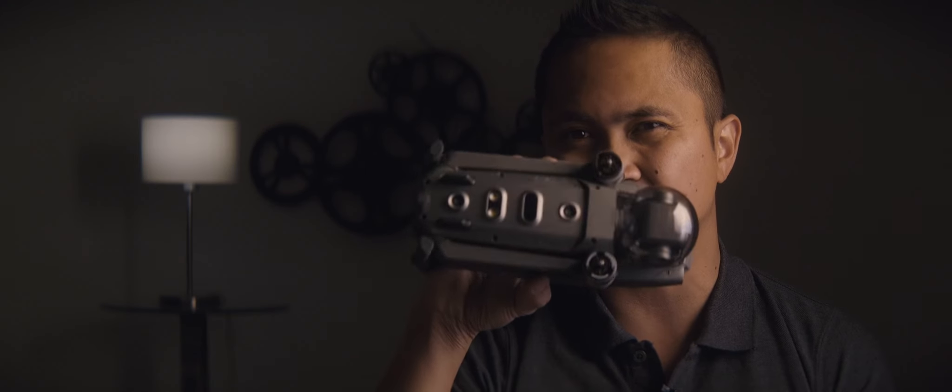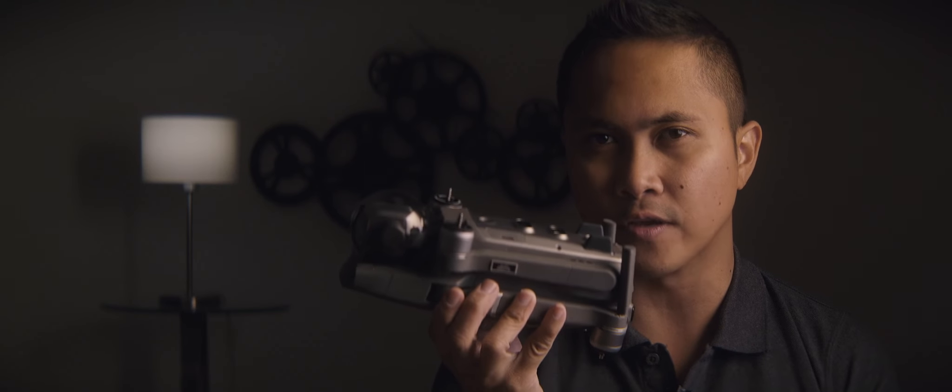Next thing we're going to talk about is battery life. For such a small drone — it's like the size of a water bottle — I think the battery life on this is just perfect. It's on a sweet spot. When I'm recording with the Mavic 2 Pro, I can fly up there and get all my shots and not worry about how much battery I have left. With the smaller drones you feel kind of rushed, but the battery in this drone gives me enough time to actually compose the shots, focus, and change settings while midair.